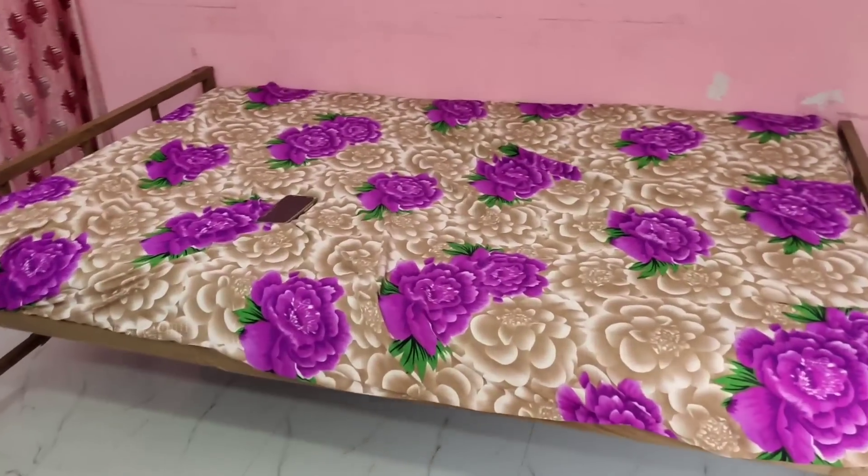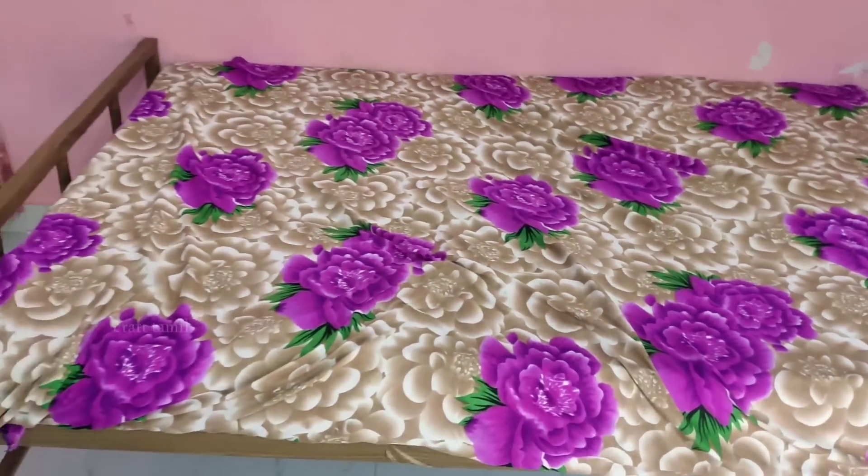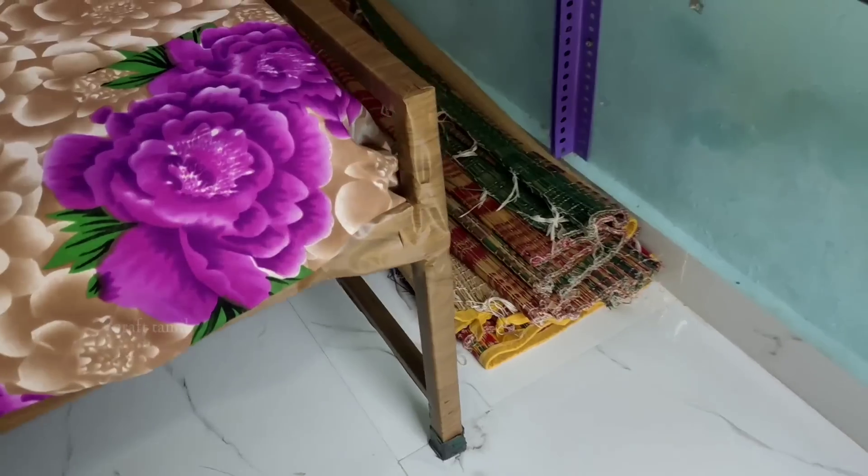Now we have entered into the room. The hall size is a D size. You can put a pillow in the room. You can see the pillow on the side.